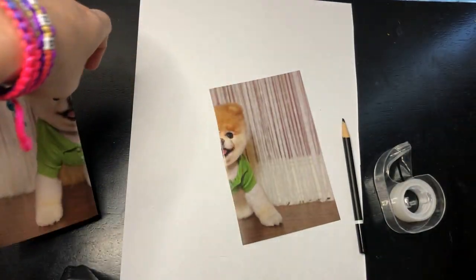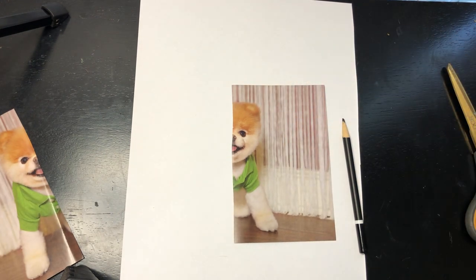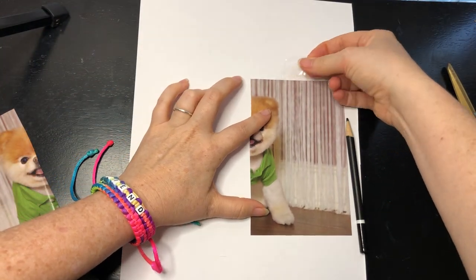Then I'm gonna take some — you can either glue it or tape it. I'm gonna use tape just in case I mess up and want to move it. So I'll put a piece of tape on there at the top to mount my picture.